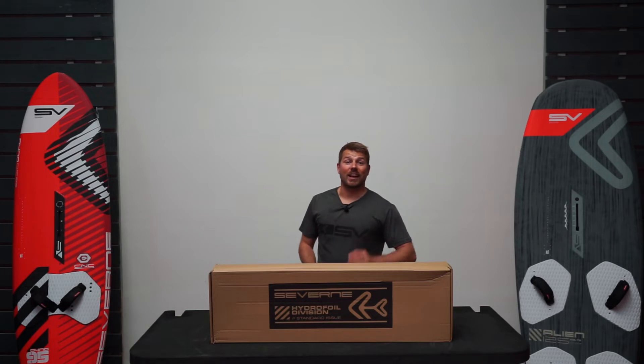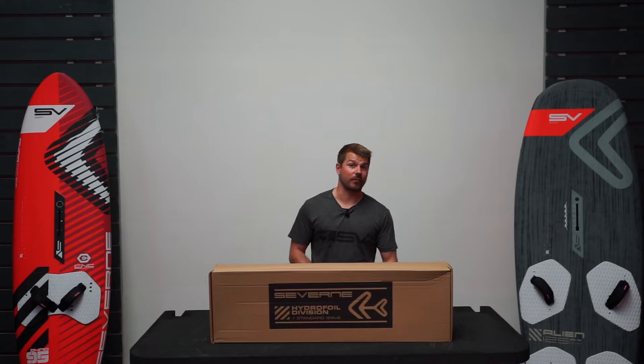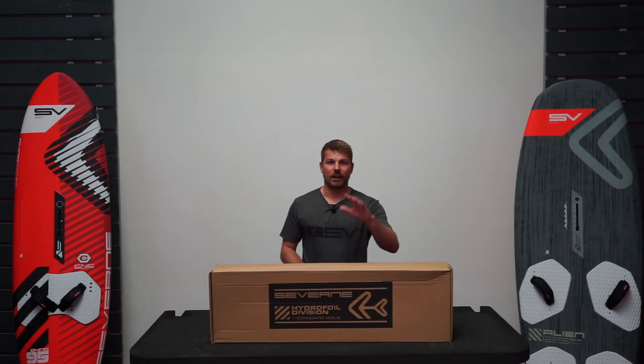Hi, I'm Matt from Severne UK and I'm here to show you how to assemble your Red Wing windsurf foil. I have done another video talking through the features and additional components you can get for this, so make sure to check that out first if you haven't already. The performance of this foil is top level, the design and the quality that's gone into it is amazing, it's easy to use and it's easy to set up too. In front of me I've got a brand new Red Wing foil that I'm going to unbox and set up for you, so let's get started.